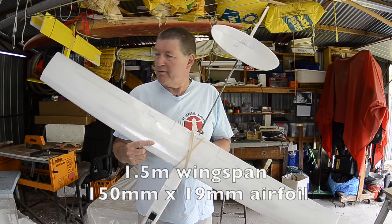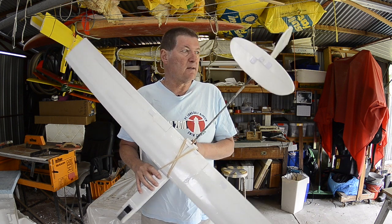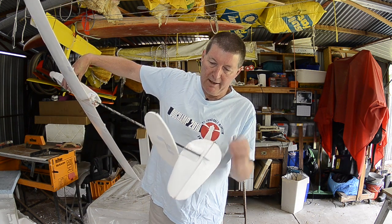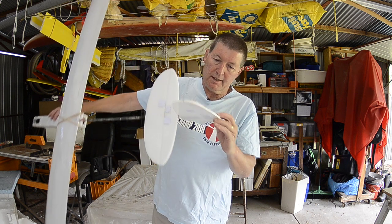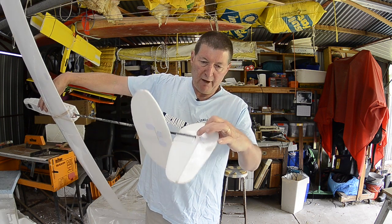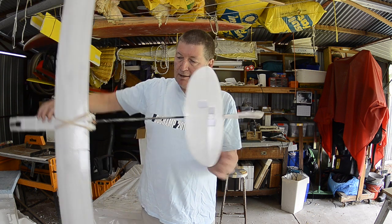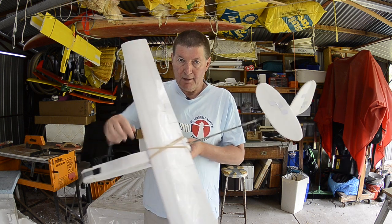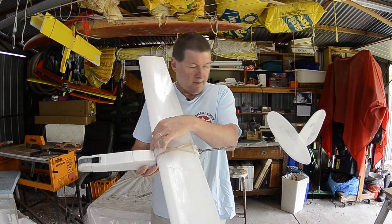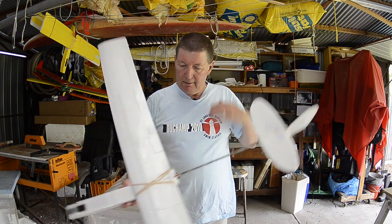The design for this 1.5 meter lightweight slope soarer was inspired by discus launch gliders. It has a spring pull system for the rudder and elevator — a little torsion spring on the hinge line, and the servo pulls a line to activate the rudder and elevator. That means the servos can be up in the fuselage and just a line runs up the tail boom to the servos at the front, meaning a lot less weight on the tail.